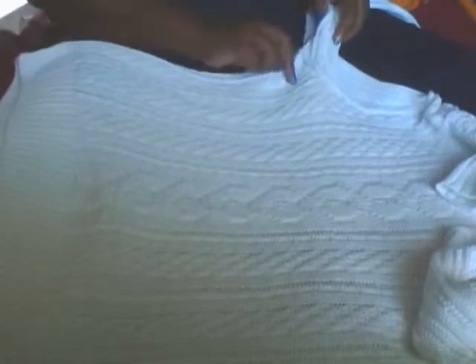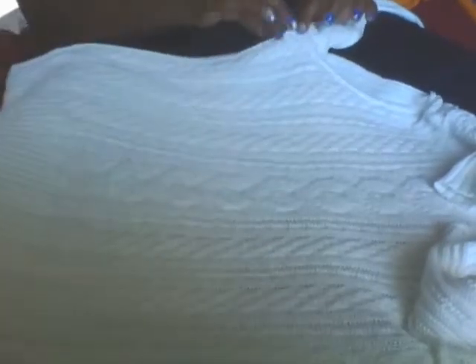Take your sweater and lay it out. You're going to go from underneath — maybe about an inch or so underneath one armpit — and cut all the way across.